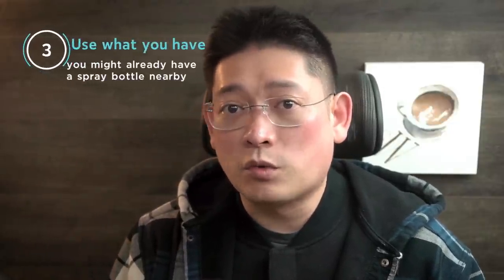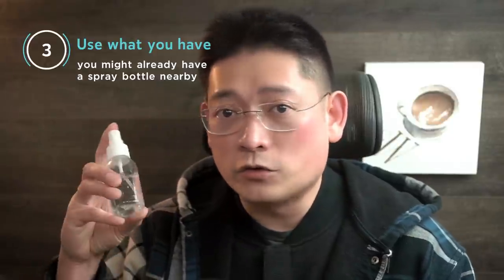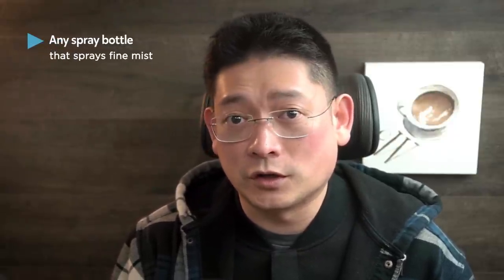Number three: use what you already have. I have my old spray bottle here, but recently I got a new one — this used to be a hand sanitizer bottle. It produces a very fine mist that's perfect for painting, so I rinsed it after we used up the sanitizer and now I use it as my spray bottle. You might already have a spray bottle you can use. Some people use makeup spray, some use fragrance spray — as long as it produces a fine mist and not huge water droplets, you are good to go.